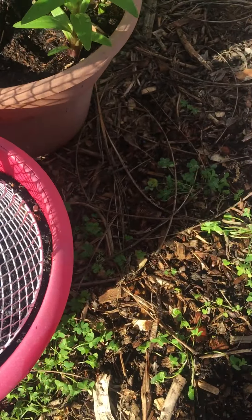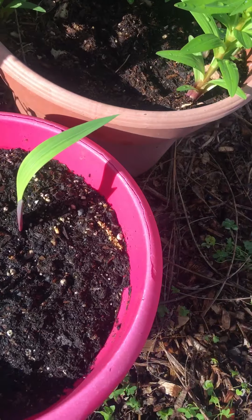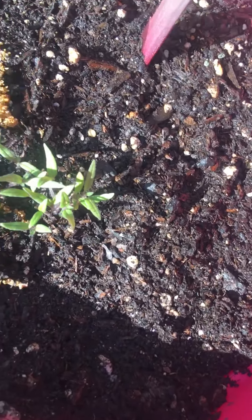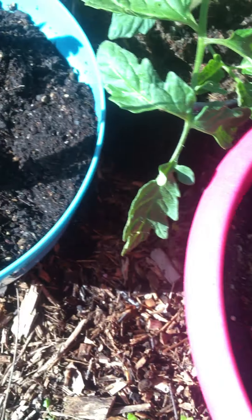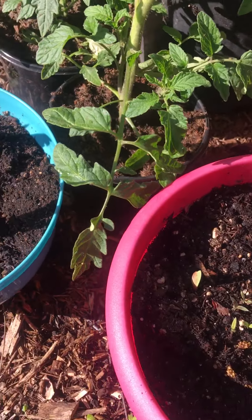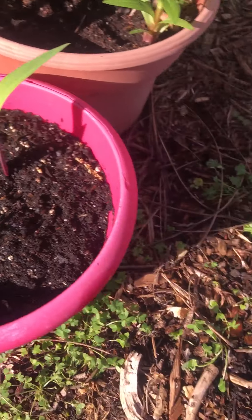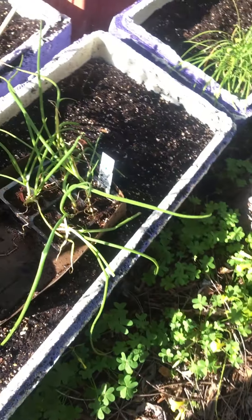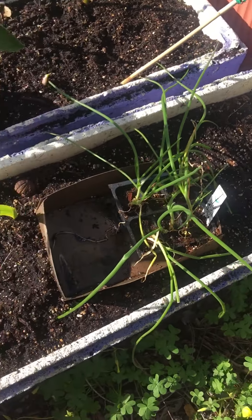And then here are some more gladiolas, and I don't know what these are — I think these are tomatoes that just kind of flew in, but I'm going to leave them. And then some more gladiolas. Another tomato I need to plant, and I just bought some onions — I'm going to try onions over here.